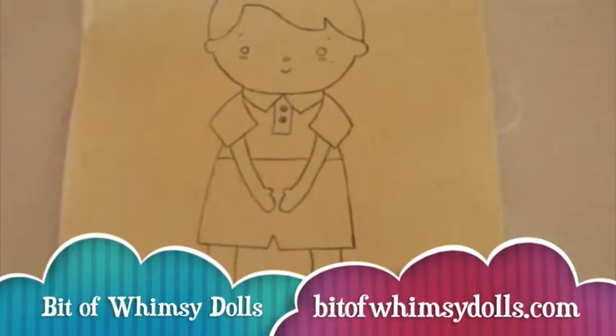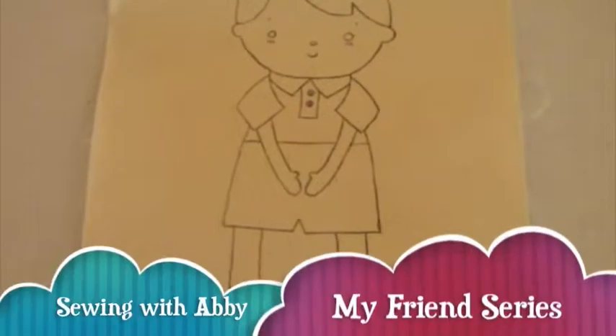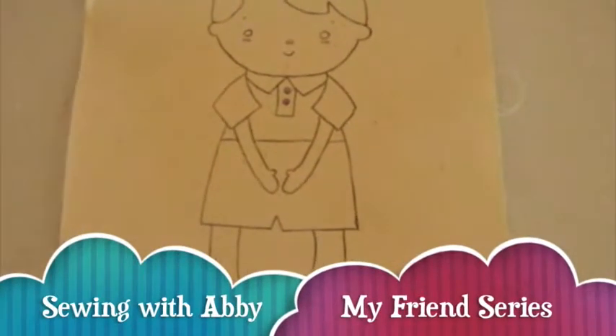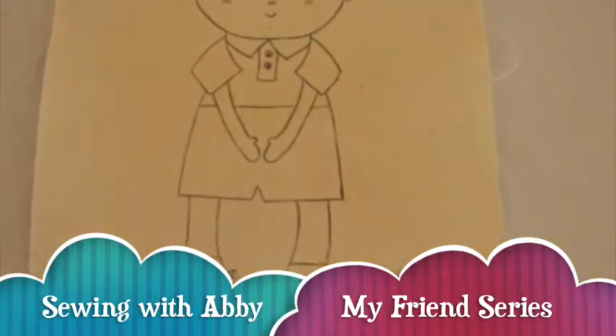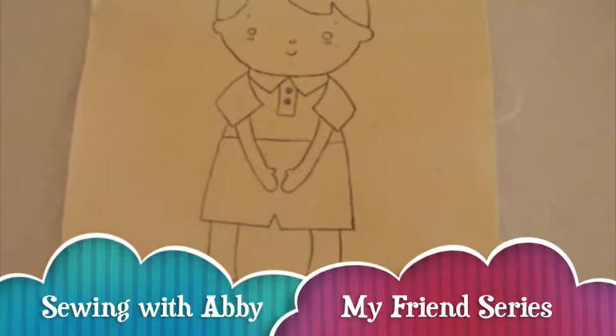Hi, this is Sarah of Bit of Whimsy Dolls, bitofwhimsydolls.com. Today we're going to walk through a tutorial on how to make a My Friend doll by coloring it yourself.